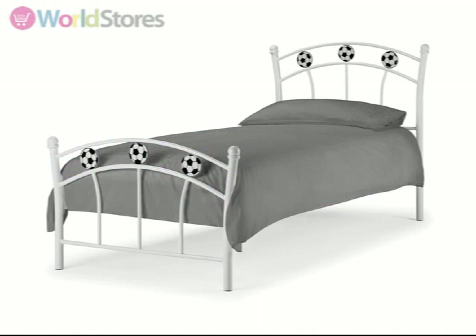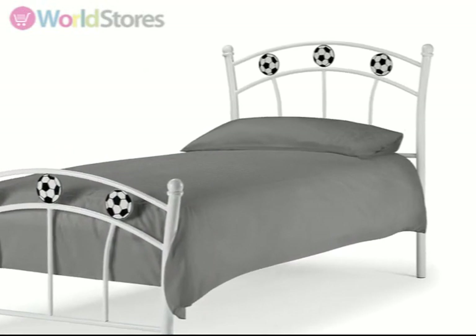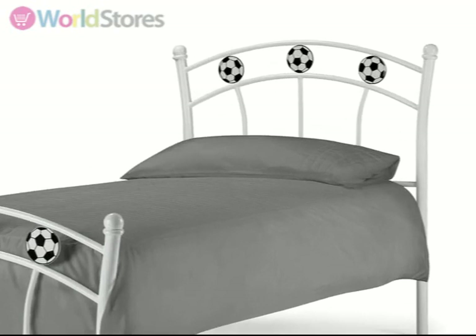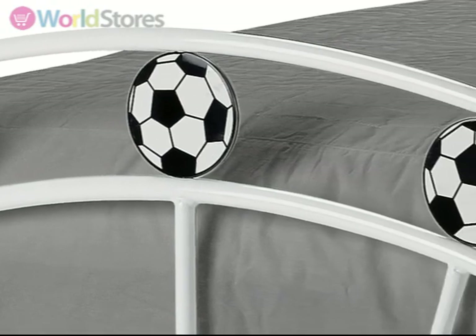Give your young football fan inspiration for their dreams with the soccer bed frame. With a sturdy white metal frame featuring head and foot ends decorated with a football motif, this is a great choice for any aspiring football star.